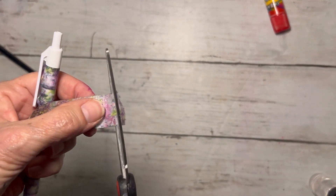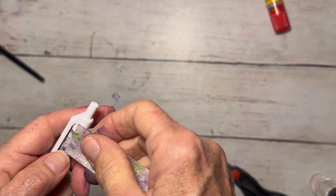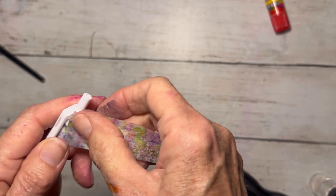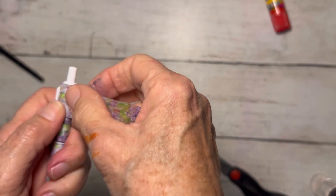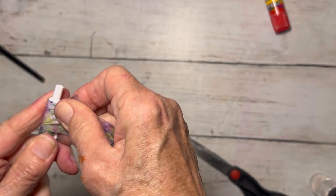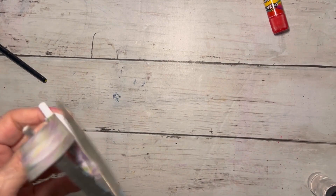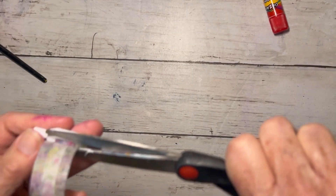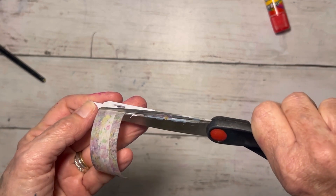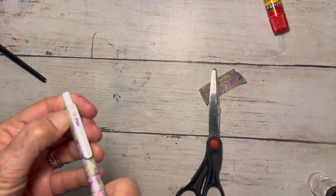As I get to the very top, I'm going to cut the end of my tape so that it's a sharper edge. I'm going to push it right in here, wrap it to the end of that clip where it meets, and then cut it again so it has a little bit of a sharper edge right there. Then just tuck in whatever is left.